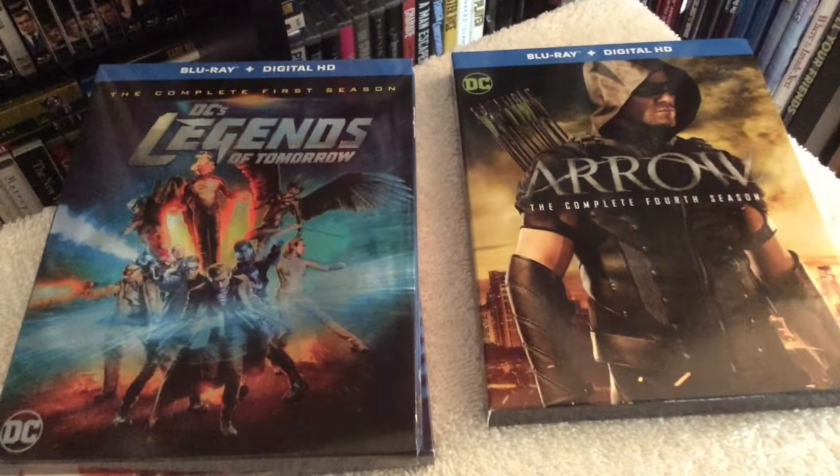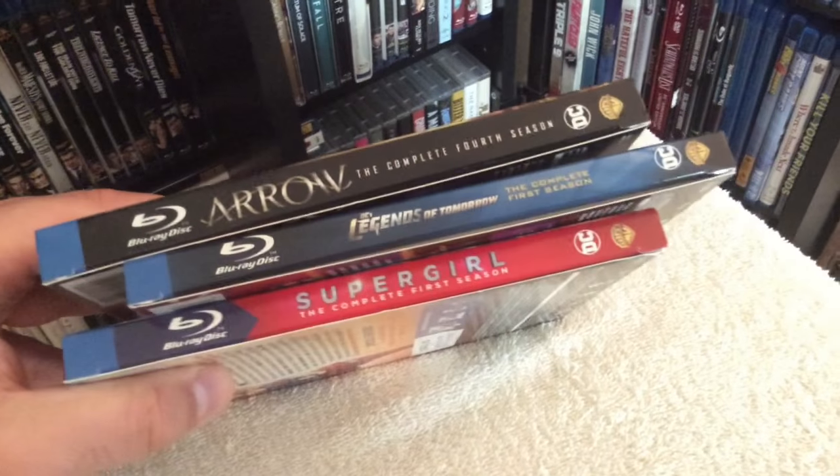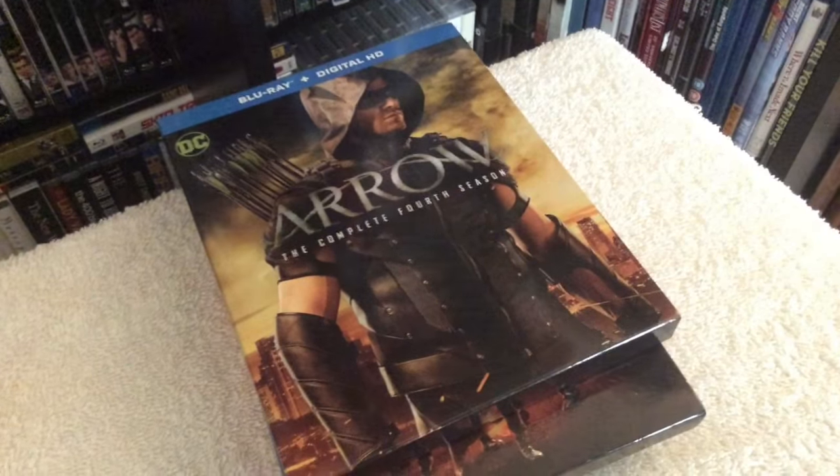Also don't forget to pick up the recently released Blu-ray editions of DC's Legends of Tomorrow and Supergirl, all making their Blu-ray debut, and of course Arrow: The Complete Fourth Season. That's my review — thanks for taking a look and I will see you guys soon in my next update. Take care.